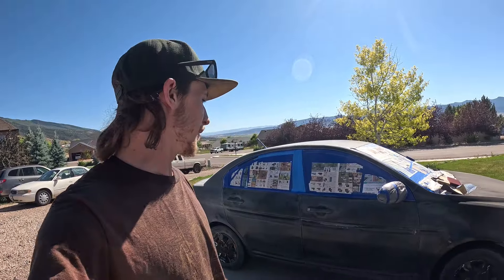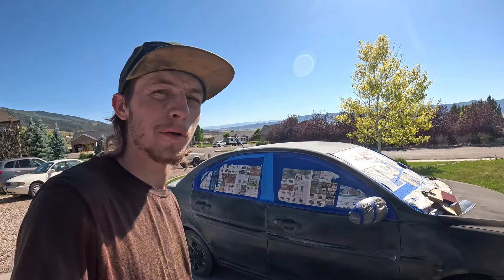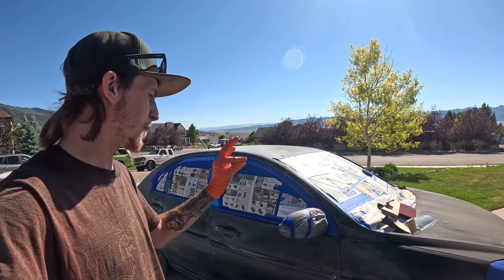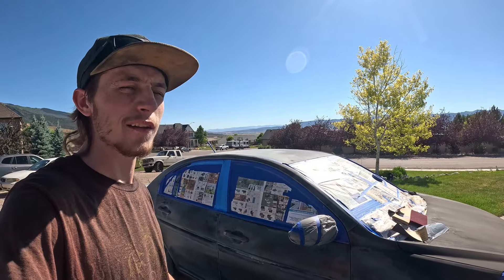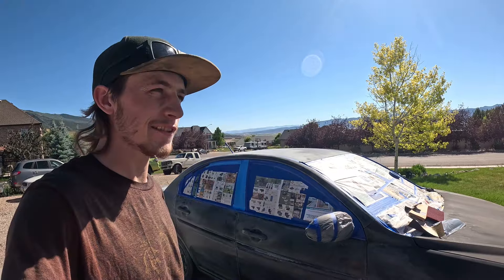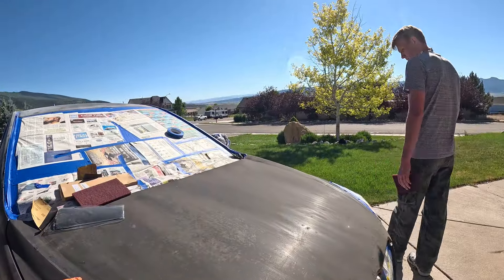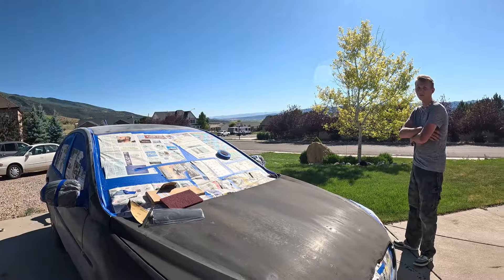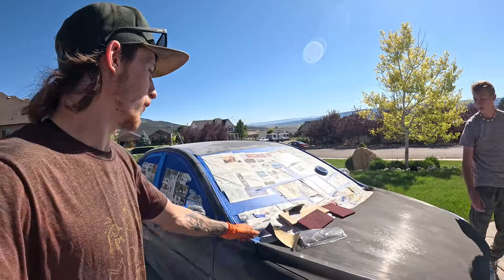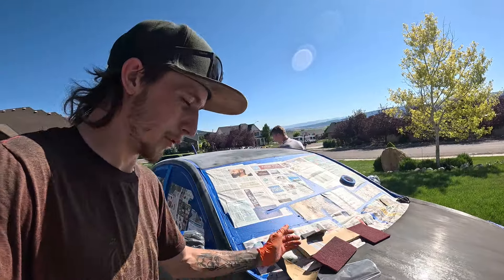A little bit of an update. I didn't video because it's just sanding — everybody knows what it is, it's boring. But it's hot, it's really hot, like 92 degrees. We just about got it all sanded up. We ended up just going with red Scotch Brite on the whole car. It's rattle can, it'll be fine. It was easy, quick, and it worked really well.